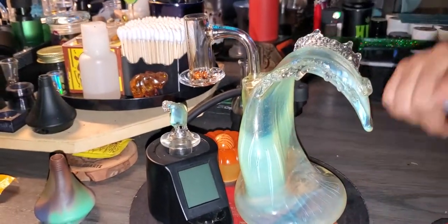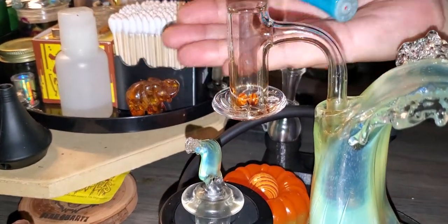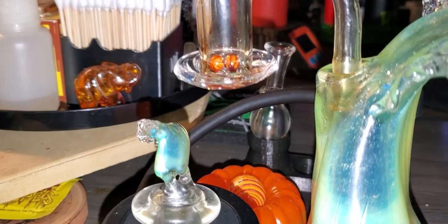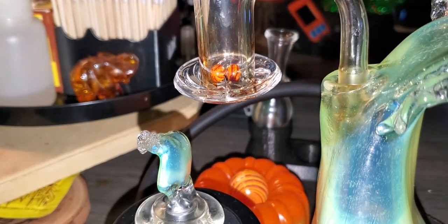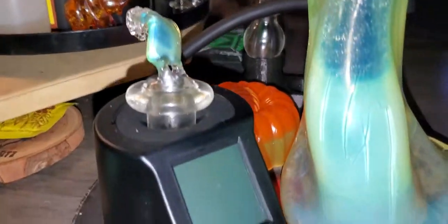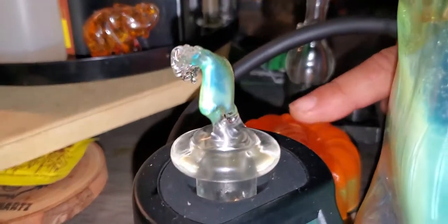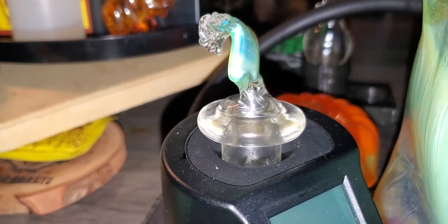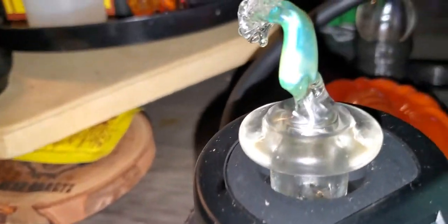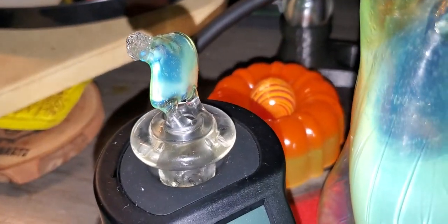Big shout out to Black Sand Glass — always going to have this on the table with the G West blender and also got the OG tubes. Terp pearls — we always use the terp marble, right there — and the very nice and newest addition to the family: the Black Sand Glass terp spinner cap.